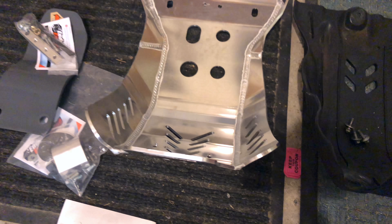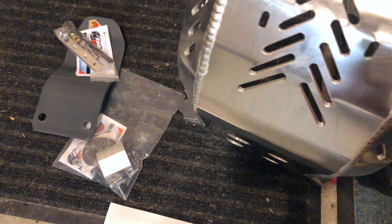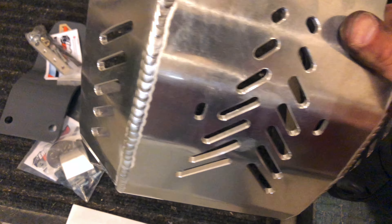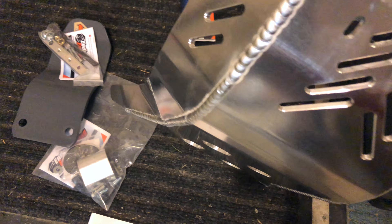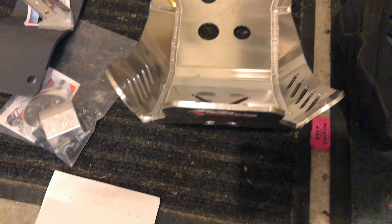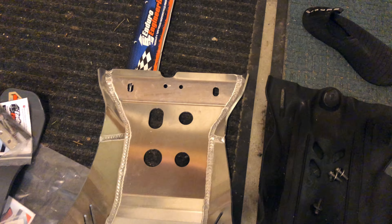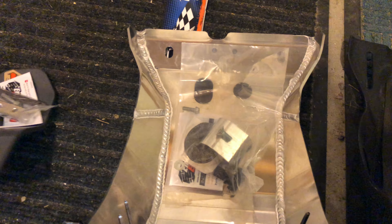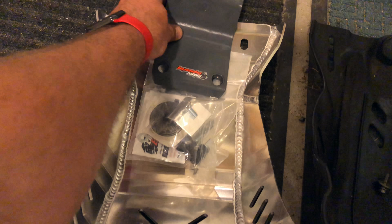And then to the left we have our Enduro Engineering skid plate. It weighs about five, maybe six pounds. Lots more breathing here. Looks like it uses the OEM holes for mounting, right after the frame. And then if you want, for an extra — I think it's like $50 — here's the hardware for it. For an extra $50 you can buy the linkage guard, which mounts down here like this.